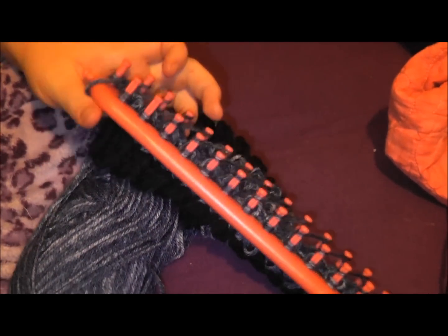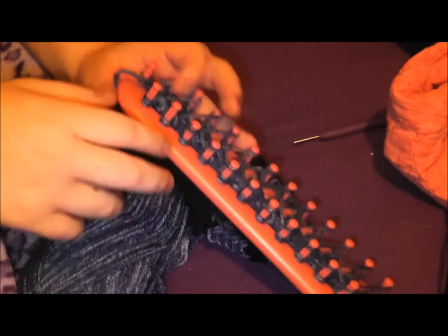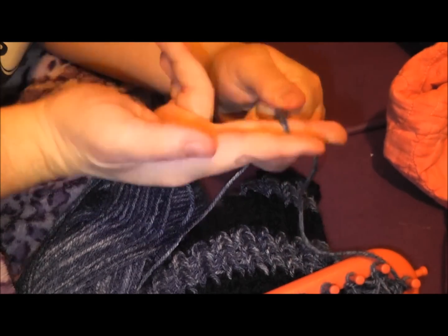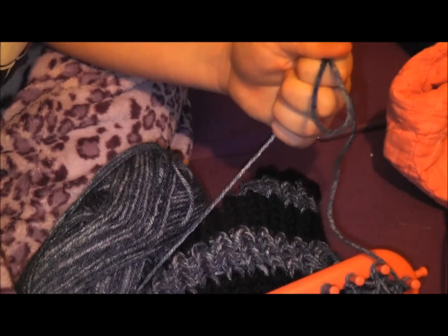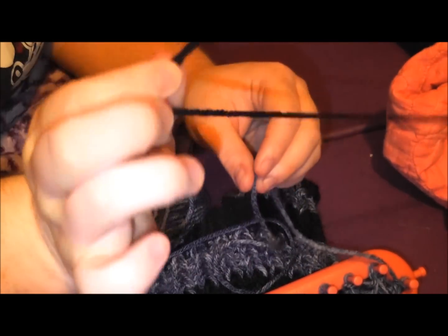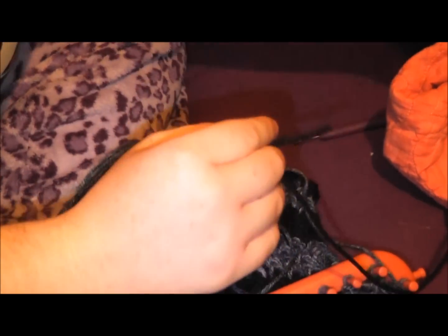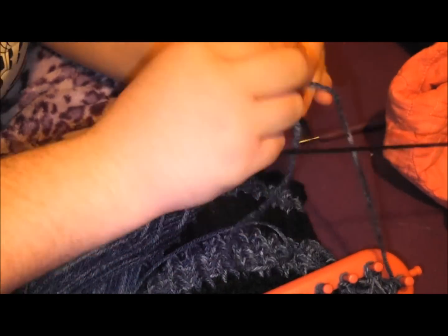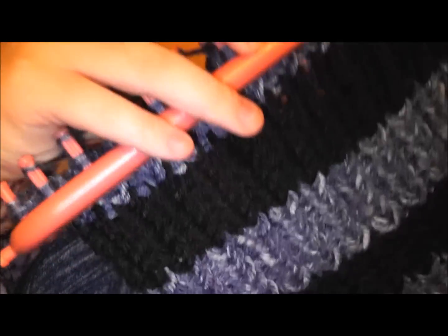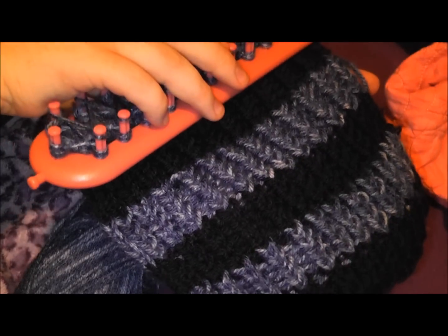Now you may be wondering how to switch colors. I'll just cut where I want to stop with the previous color, then take my next color — I'm doing red and blue for this one — tie it to the end of the previous color, and just keep going. That's all I do, and you're going to keep going until you get to the end.